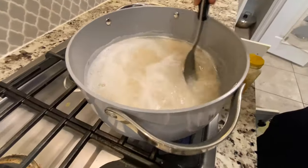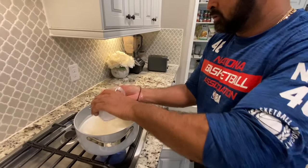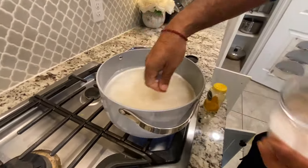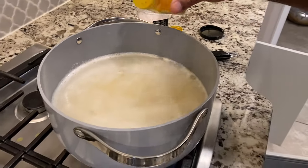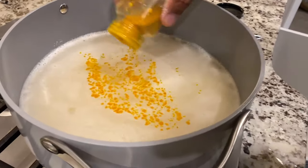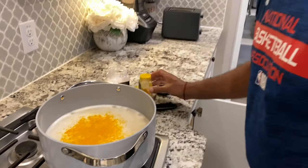We got some rice going here. Is this the pre-turned rice? Pre-turned rice with the salt. Then I'm going to do a yellow fried rice — fried rice with turmeric. This is a good one. Give it a nice color.